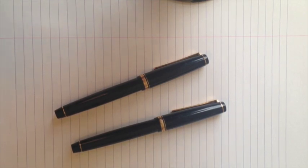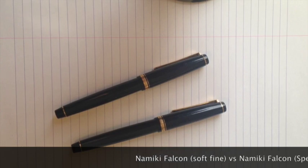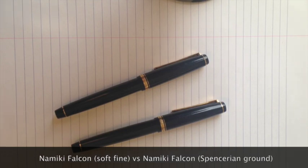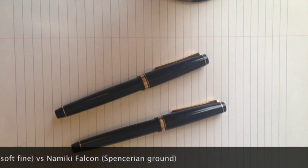Hi, my name is Chin from Open Ink Stand and today I'm going to make two videos about Namiki Falcon fountain pens. This is a comparison between the stock Namiki Falcon soft fine fountain pen and the same pen but with a Spencerian grind modification on it. The first video will be just the comparisons between the two pens and the second video will be a more in-depth review of the Spencerian ground pen.